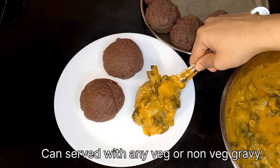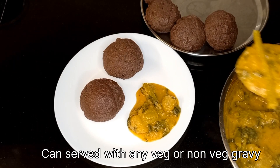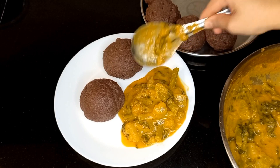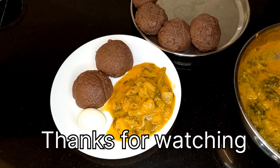You can serve it with any dal-based veg curry or even a chicken or mutton gravy. This is a malabar spinach and raw papaya gravy. Thanks for watching.